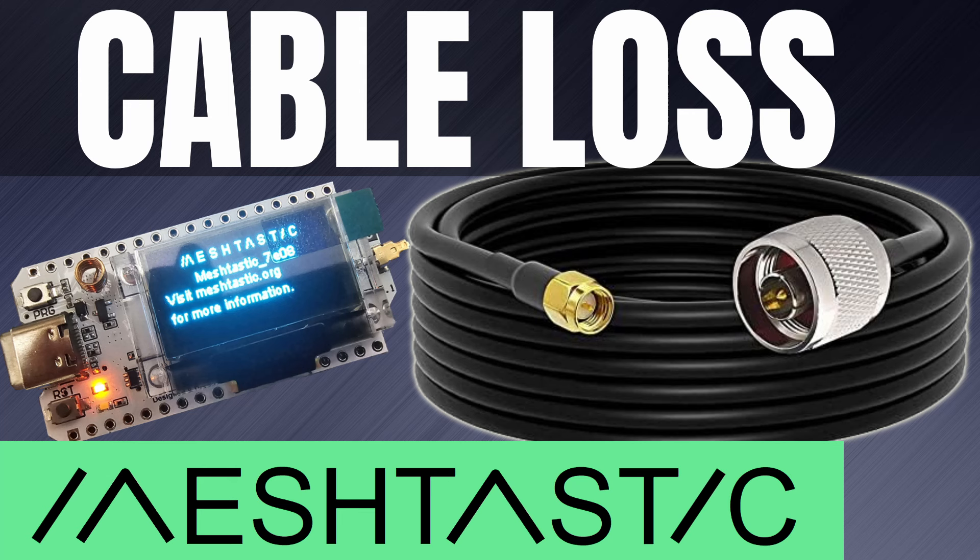I'm sure you have heard to mount your antenna directly to the node, or use as short of cable as you can, or to use high quality cable. This is due to cable loss, but what is cable loss?